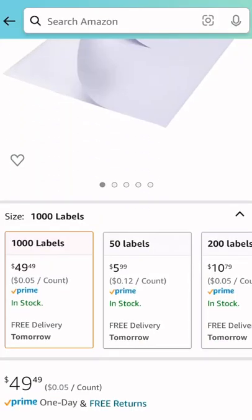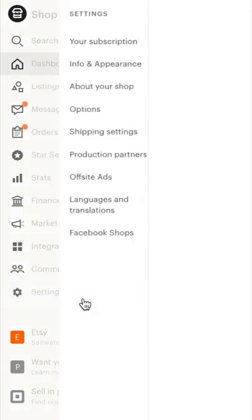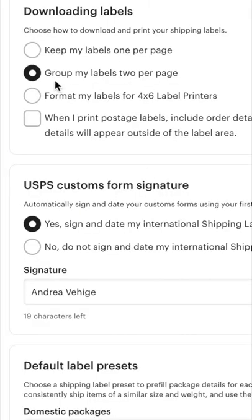All you have to do is order label paper from Amazon that prints out labels two per page, then format your shipping settings in Etsy to print them out that way, and you just use label paper instead of regular paper in your normal printer. You can print out sticky labels for your packages without having to spend $200 on a new printer.